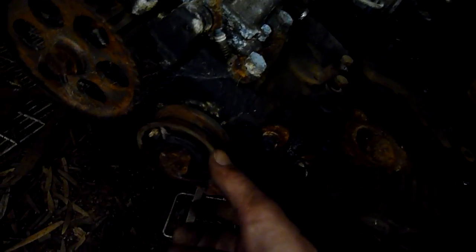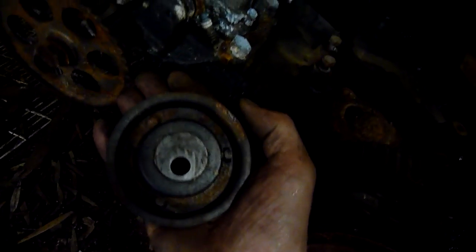That's a timing belt tensioner. The bearings in it feel okay so I'll probably reuse it if I need to. But anyway, this one's the parts unit — it's a Volkswagen/Audi slant 4.